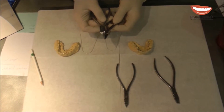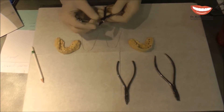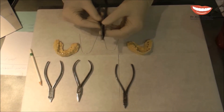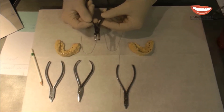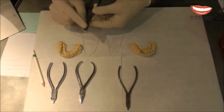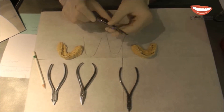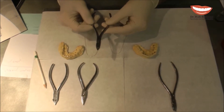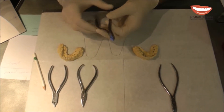This plier is a 140 or 141 depending on the length of the beaks. I also have a distal cutter that is very small and designed for lingual orthodontics, and a small straight wire cutter which I sometimes use as well.